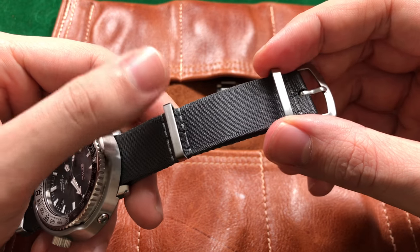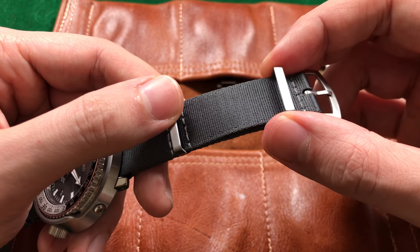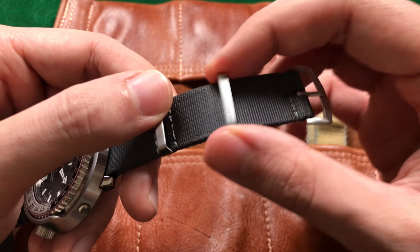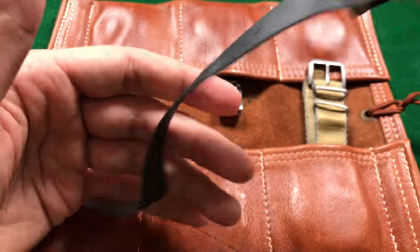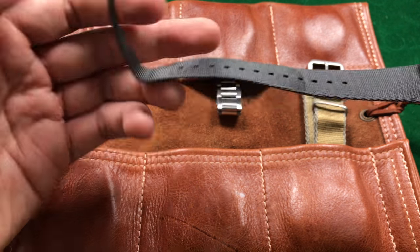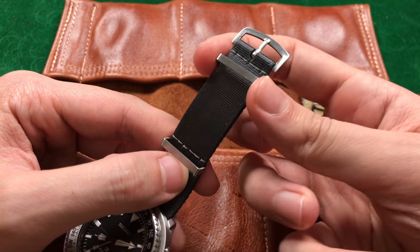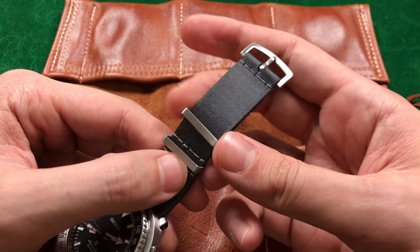The second thing I'd like to mention that makes this strap phenomenal, as the name would suggest, is this floating keeper right here. The keeper closest to your buckle is a floating keeper. They've executed it so finely that there's a huge range of motion. What this allows you to do is cinch in the strap when it's rolled over your wrist and you have that extra length of fabric. Trust me — if you've ever worn a NATO, you want this moving keeper. It makes life so much nicer.